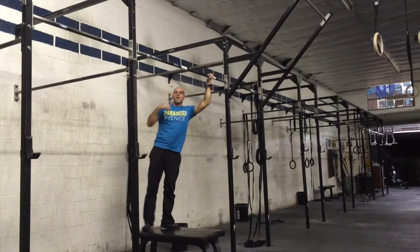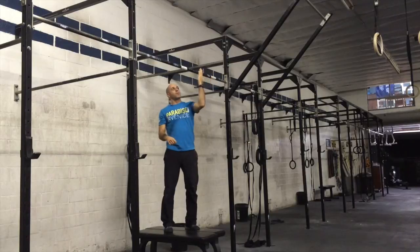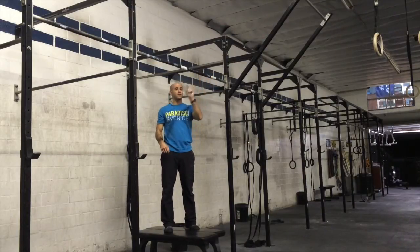So you just get stronger in that position. Another great way is to use a spotter or try it on the rings where the bar won't get in your way. Have fun with that.